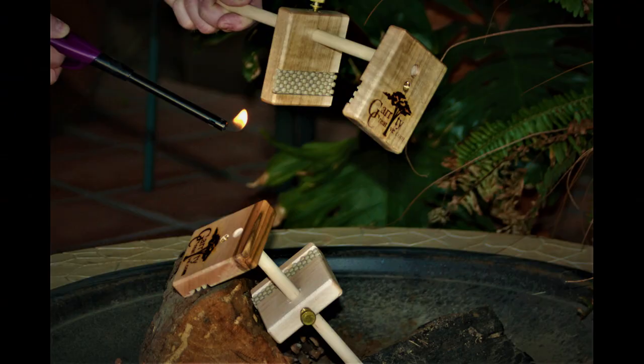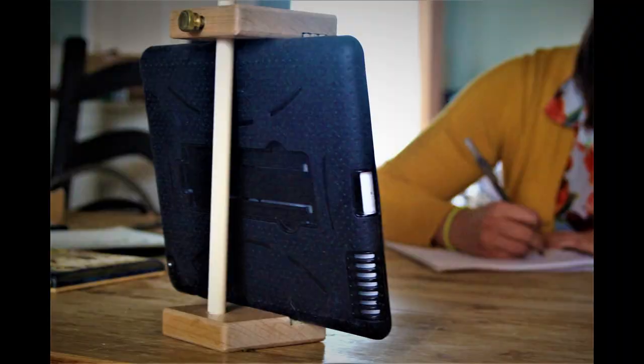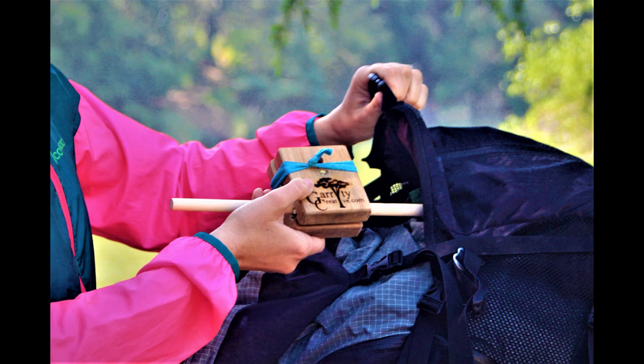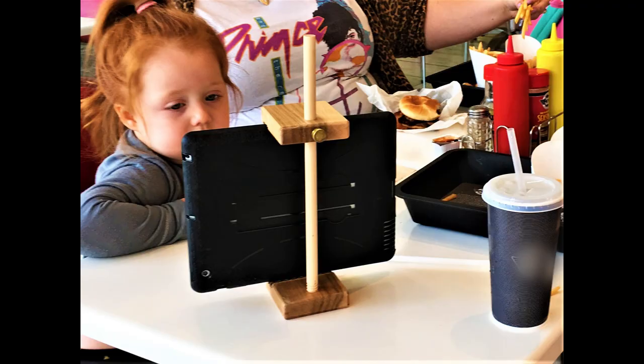Some of the great features are it's made out of wood, it assembles easily, you can leave your device in its protective case, it sits on any flat surface, and it's easy to pack. So when that "I wish I had something" moment happens, the smart easel is there, so you can focus on what really matters.